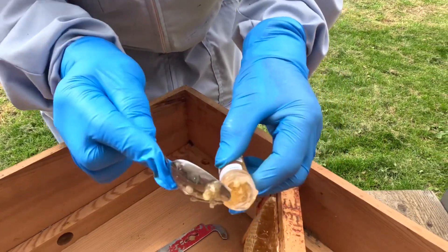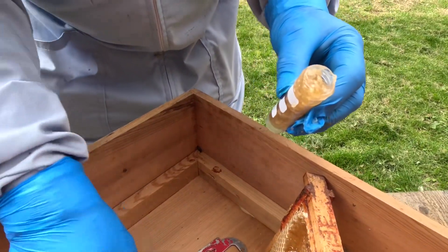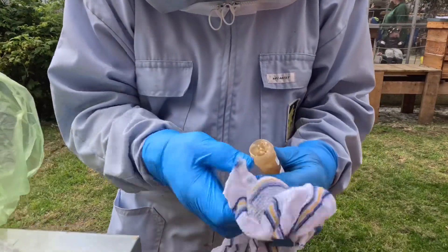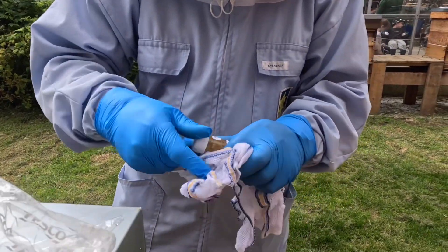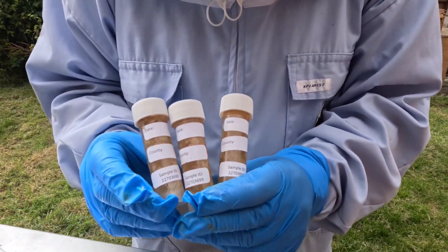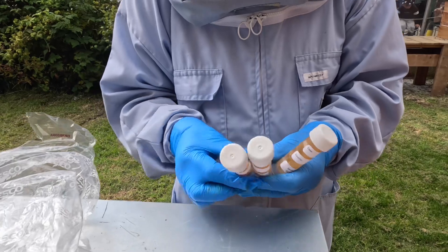Last vial. Date, country, and sample ID — so that's great, we're happy.